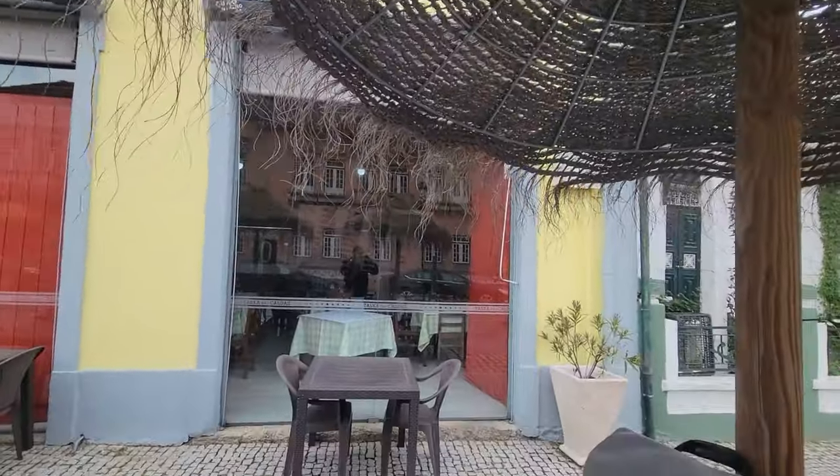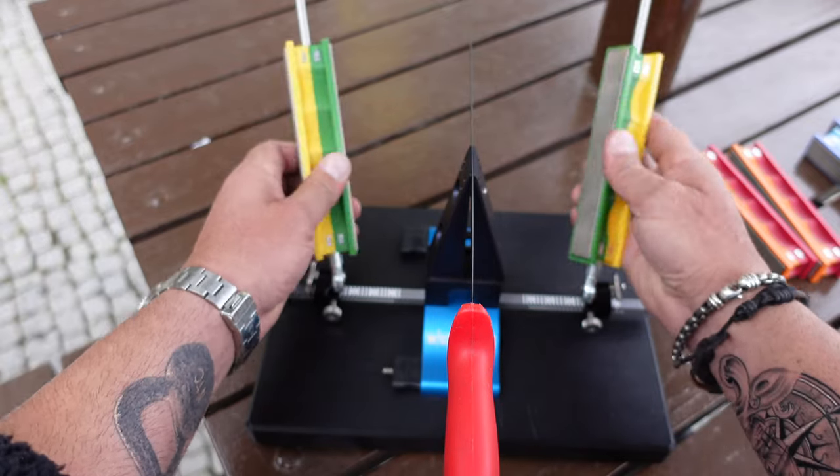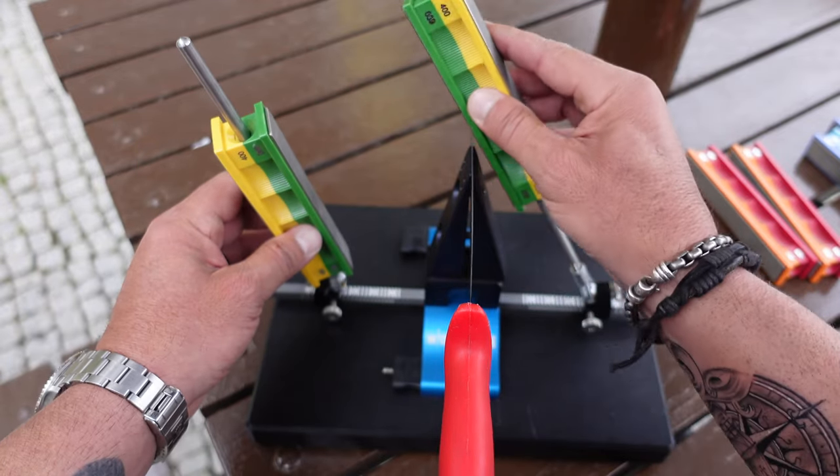Since this presunto knife was a bit dull, I decided to start out with the 400 grit and work my way up through the 1000 grit stone.